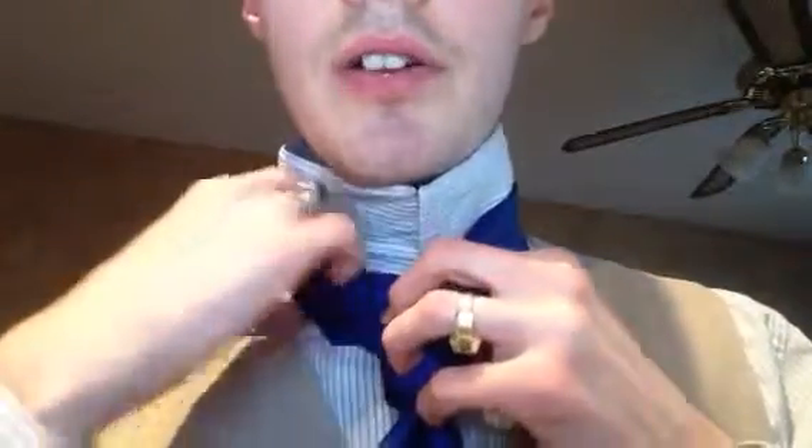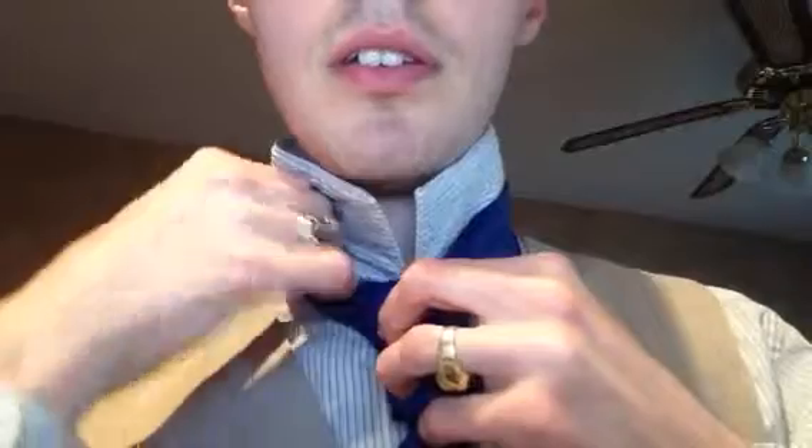And then you're going to come back up over through here like this. I don't know if you can see it — let me do my best to show it to you.